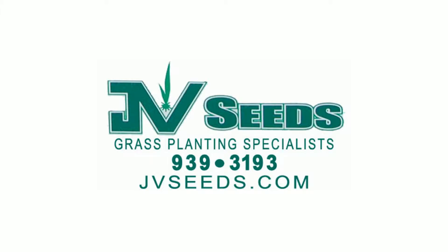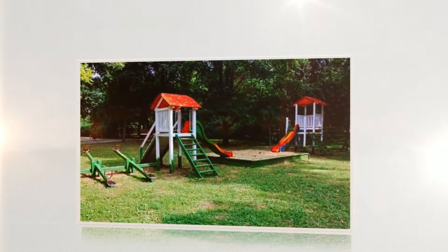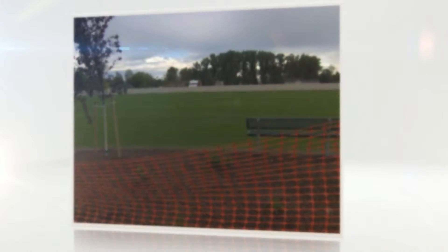From the neighborhood park to your own front yard, beautiful grass is one of the first things eyes are attracted to. At JV Seeds, we believe grass should be lush, inviting, and perfect.